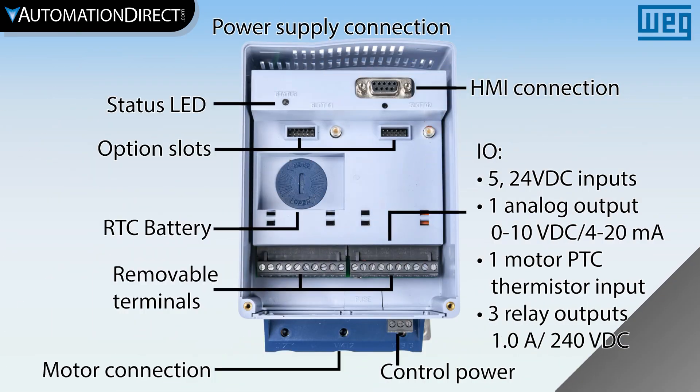For greater control, there are five digital inputs, three relay outputs, one analog output, and one PTC thermistor input with detachable terminals for easy wiring, and two option slots for serial or Ethernet communication or PT-100 inputs.